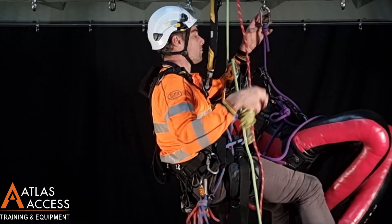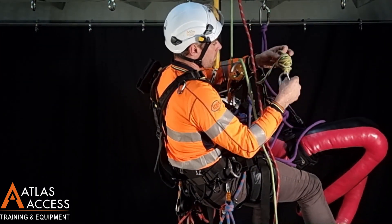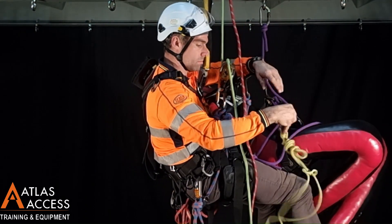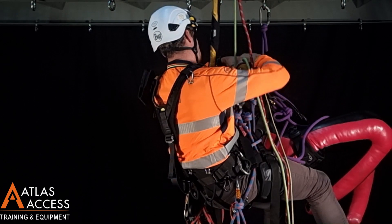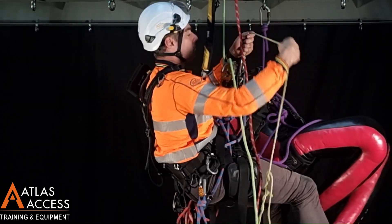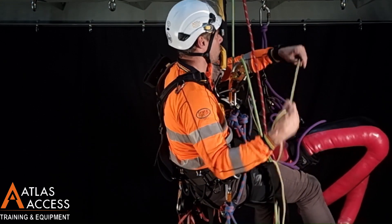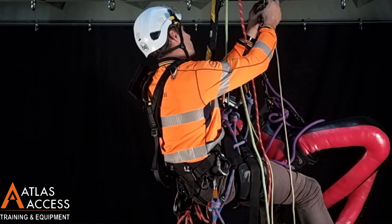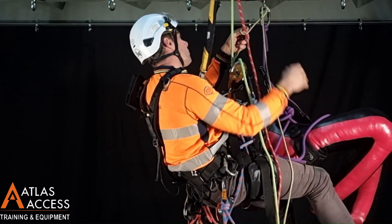Now, very similar to a snatch rescue, we're going to use a cord to lift the casualty off the anchor. Connecting this carabiner to a sternal connection. Wrapping this cord two or three times through the anchor and through that sternal connection.